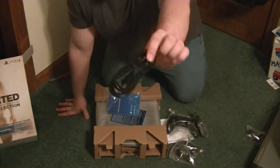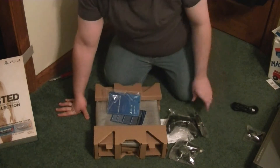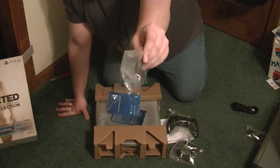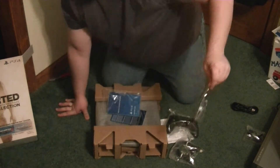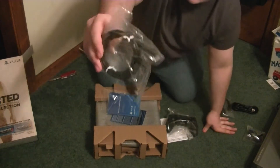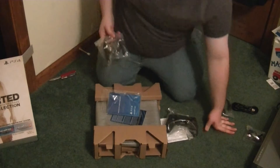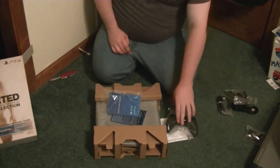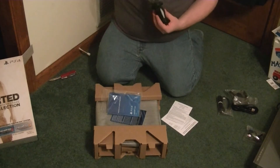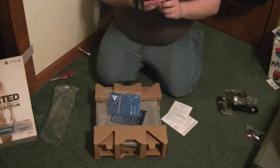We got a power cord that goes straight into your outlet. This looks like a charge cable for your controller. An HDMI cable, because that's what this generation of consoles runs on. And this is the PlayStation 4 controller.